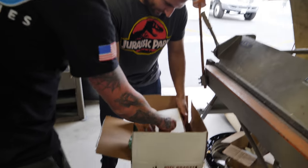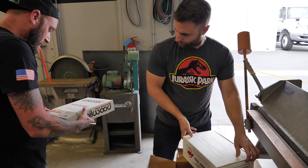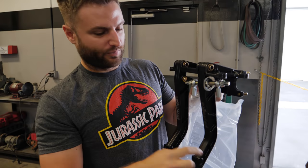So that's the actual brake pedal assembly — that's the whole thing. This is the most beautiful part of all this: brake, clutch.